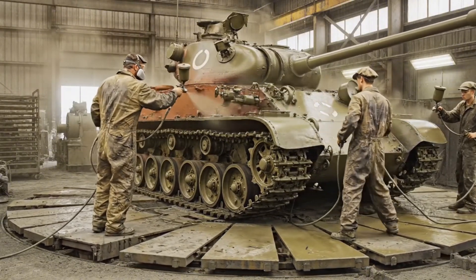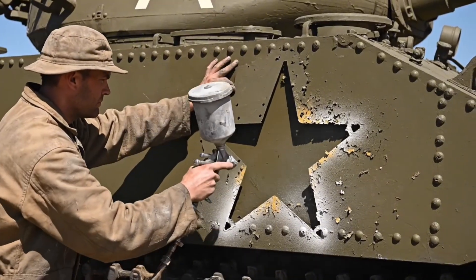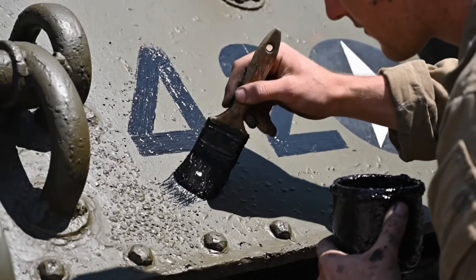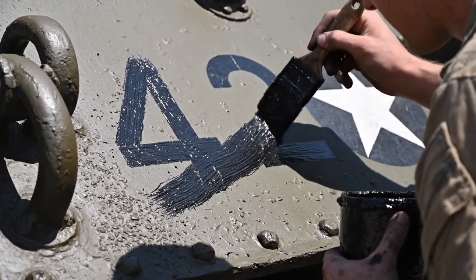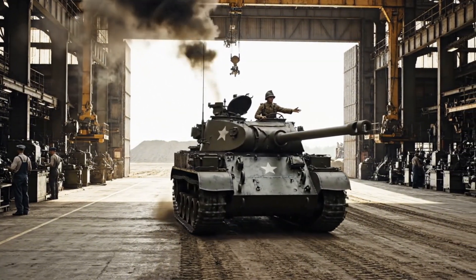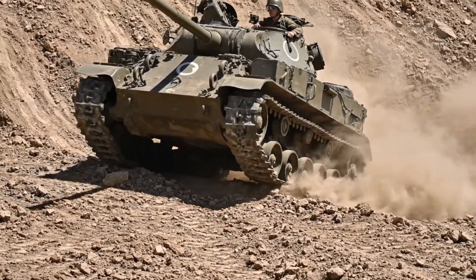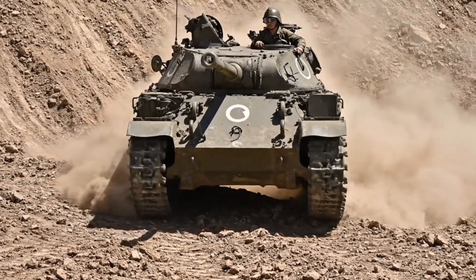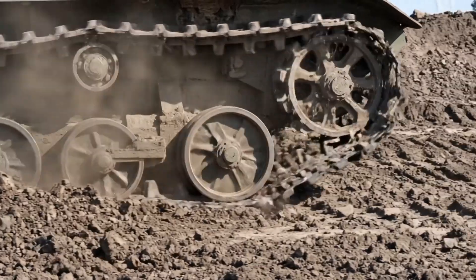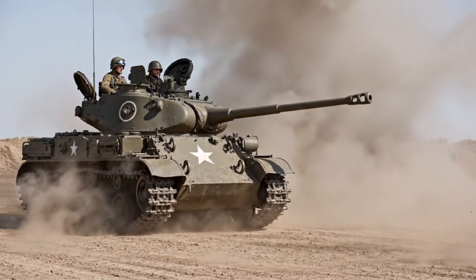Watch the overlap on the turret. Got it. Keep her moving. The roar of the radial engine signals completion — this Sherman is bound for the proving grounds. The 75-millimeter gun proves its worth, delivering accurate fire downrange.